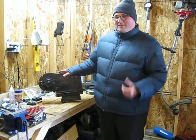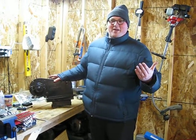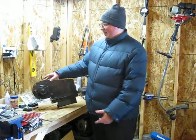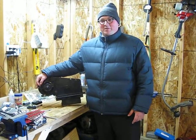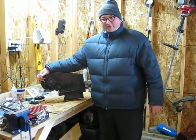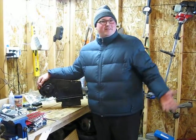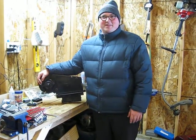I guess the first question I'd have is, when you flip the switch, does it sound like the blower's running? Do you hear the fan come on? Does any hot air or anything come out? If no, it could be a bad electrical connection to your blower, or it could be a bad blower. One way to test it would be to unplug the electrical connection and just hook up a 12-volt battery to the leads and see if it runs. If not, then you most likely have a bad motor.